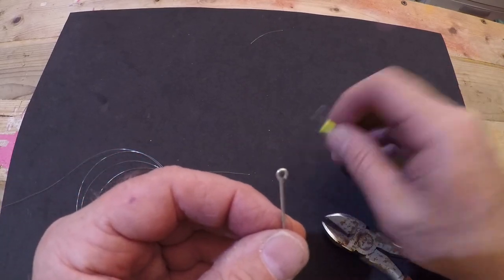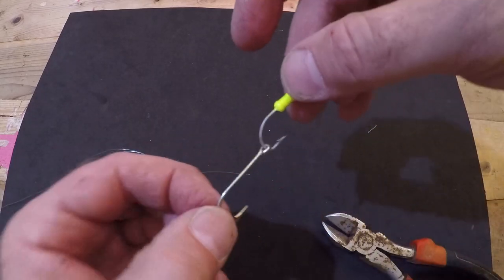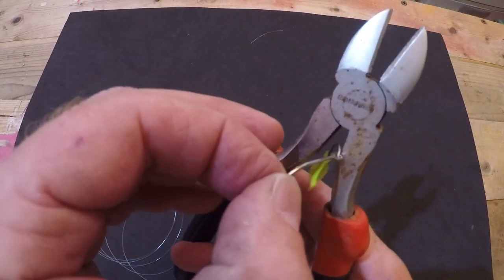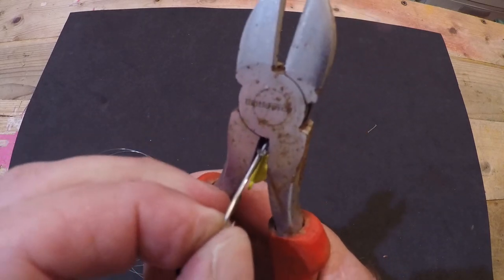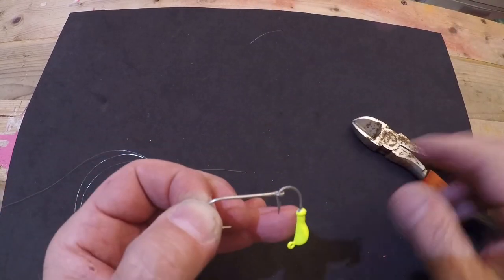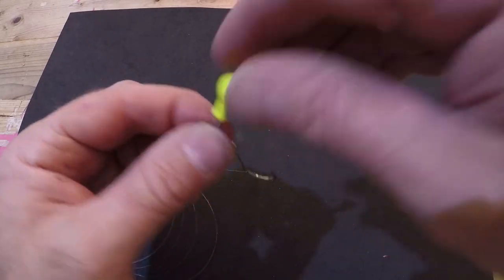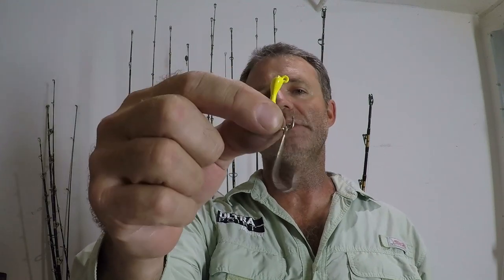Next, take your jig, put your hook through it — and there we go, that's what we're looking for. Now take the back end of your pliers, put the eye of the hook in there, and squeeze the eye shut back to its original form. That way your hook on your jig can't back out. Twist it around, make sure you're good to go. And there you have it — a double hook tandem setup on your yellowtail jig. That is how you make this customized yellowtail jig.